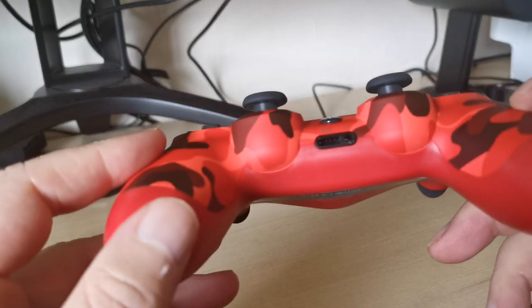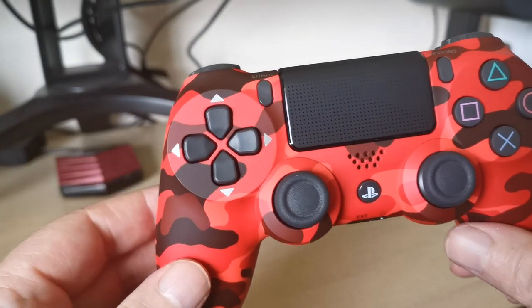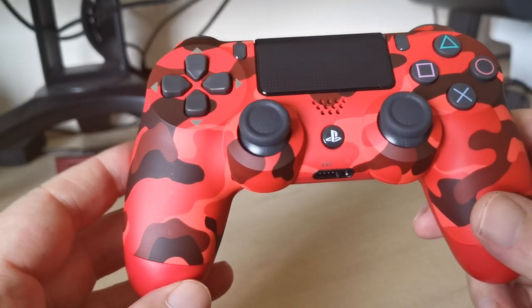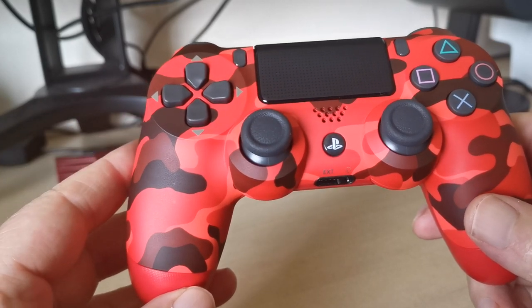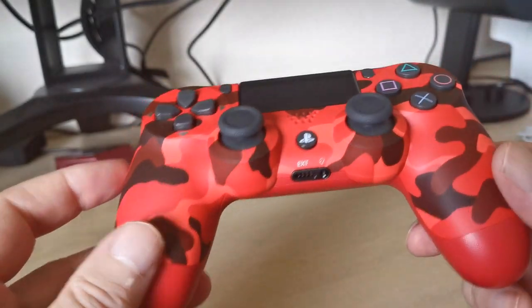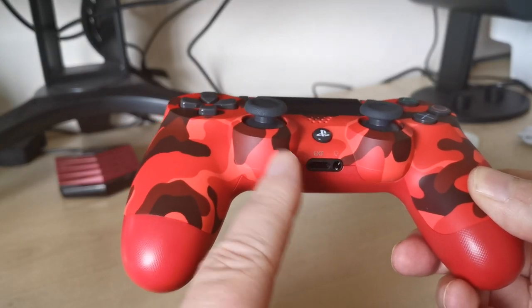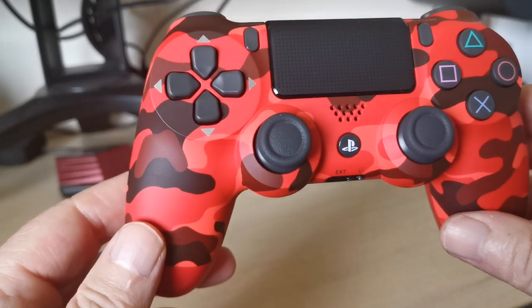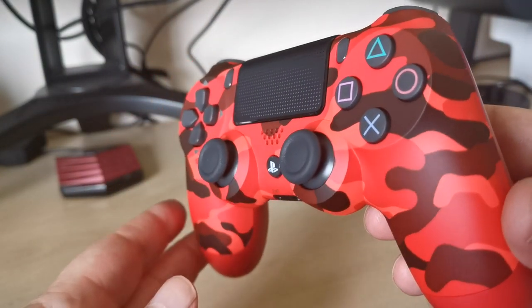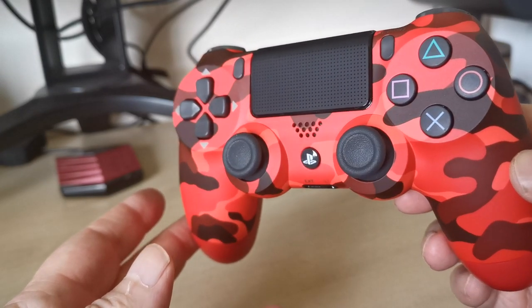Take note of the little details, guys — the box in particular is where they do not put masses of effort into. I had a sunburst orange and it said 'jet black' on the box. If you buy one and it's really cheap and looks fake, send it straight back — don't even bother keeping it. The headphone jack on the fake was awful — distorted and loud — and there were lots of issues. I paid £25 for it and I just returned it.